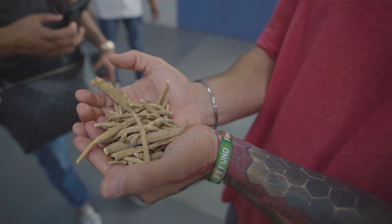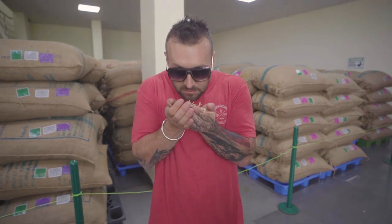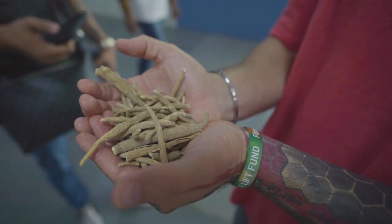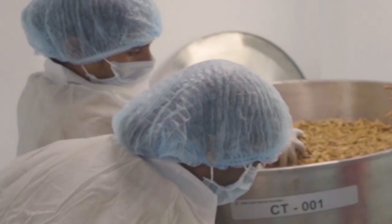Ashwa stands for horse and gandha stands for smell, meaning it could possibly smell like a horse, but more so that it gives you power like a horse.